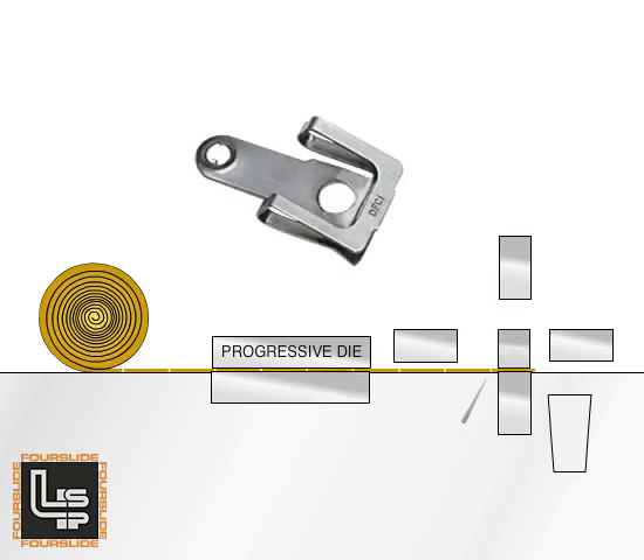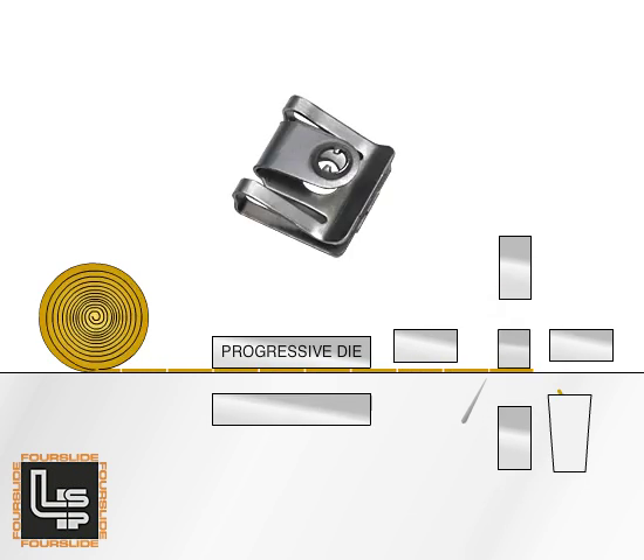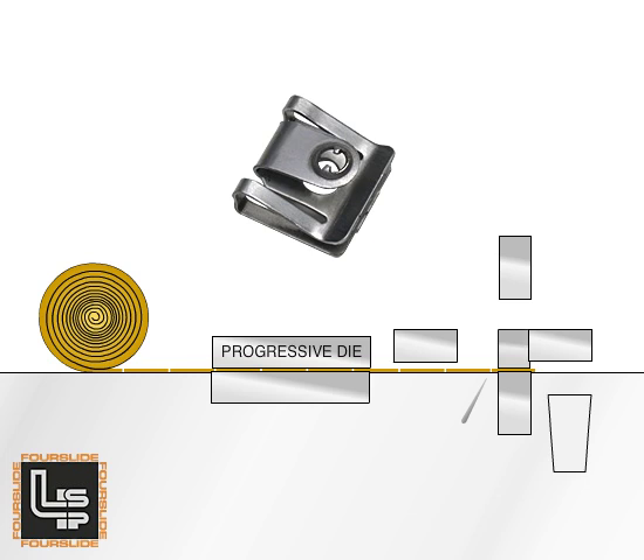The right tool closes the U and forms the underside of the clip. The back tool then forms a U in the inside portion of the clip by wrapping the material around the center form.